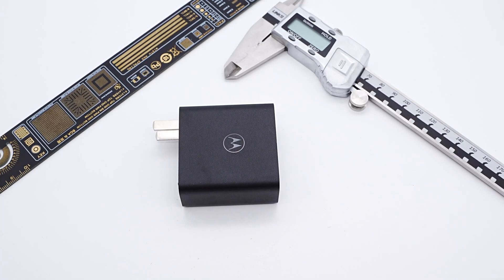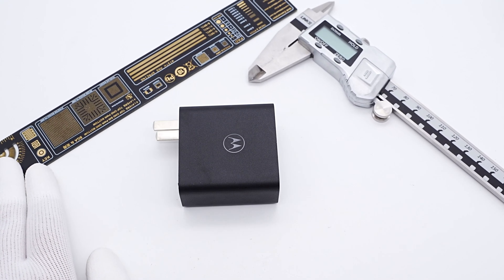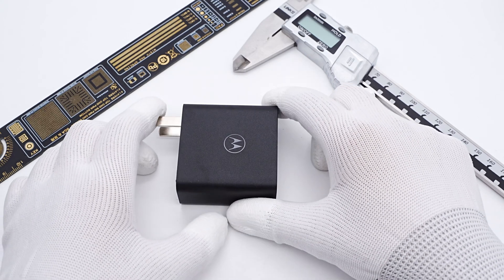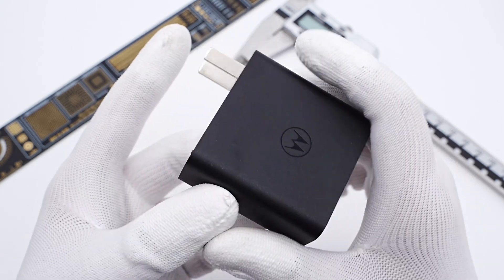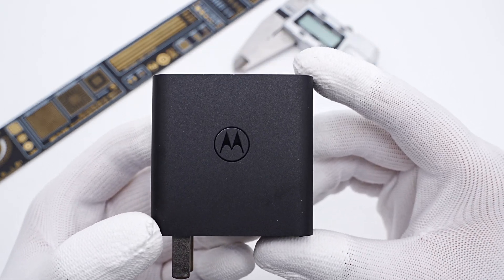Hi guys, welcome back to today's video. Motorola's recently released Moto X30 Pro comes with a 125W GaN fast charger. With this charger, the phone can be charged 50% in 7 minutes and fully charged in 90 minutes. It also supports 100W PD fast charging, which is convenient for charging your laptop and other devices.